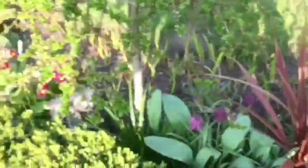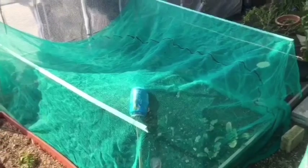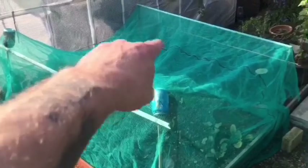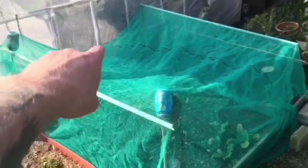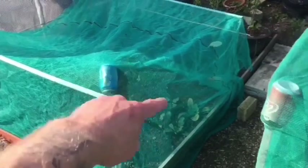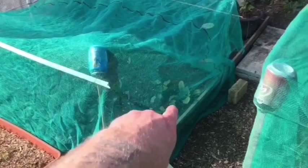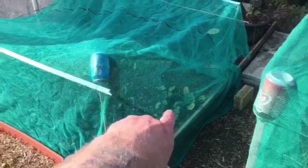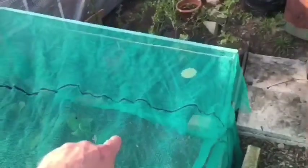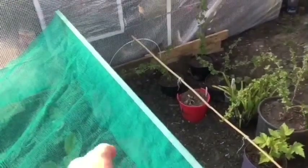I'll take you up in the polytunnel and show you what I've been doing up there. As you can see, I changed my mind like I do all the time. I found one big piece of netting that would do it in one, so the cabbages, cauliflowers, brussels sprouts, and red meat winter radish are all under that bit now. I can still stretch just a little bit further down this end, so maybe I can get something else down here.